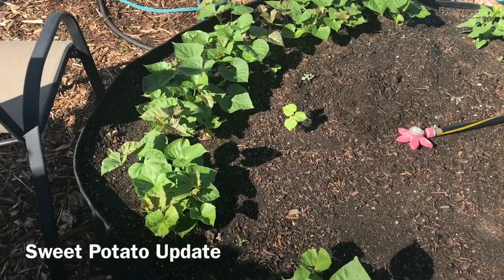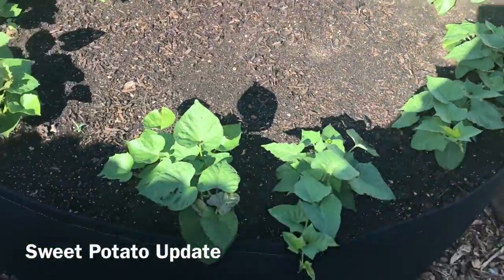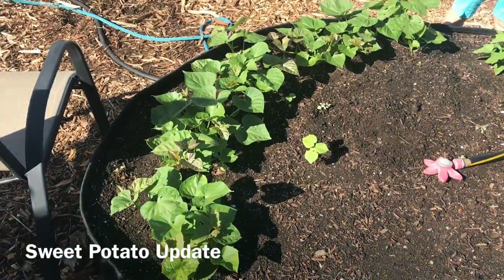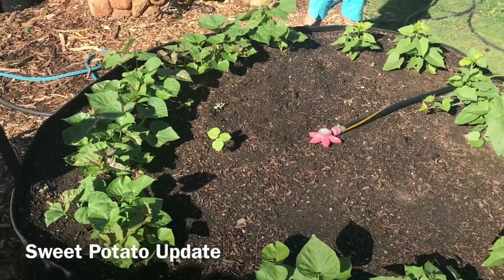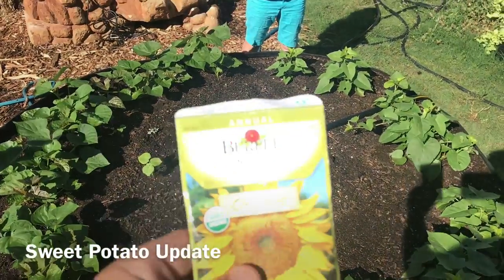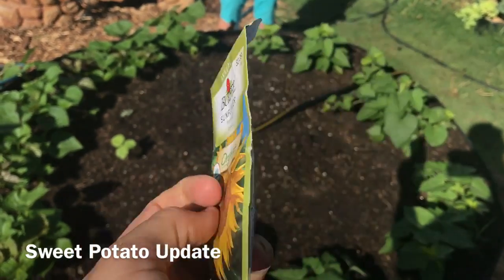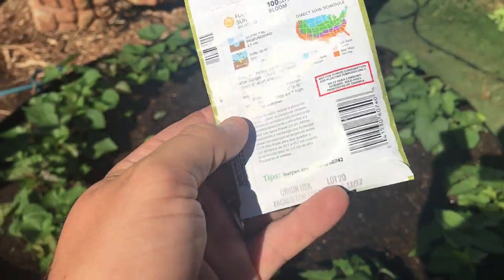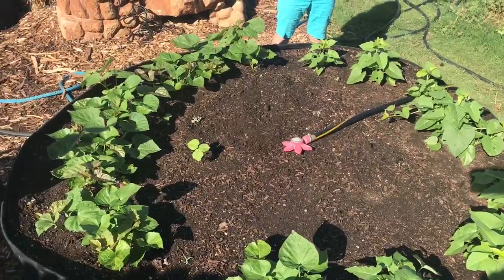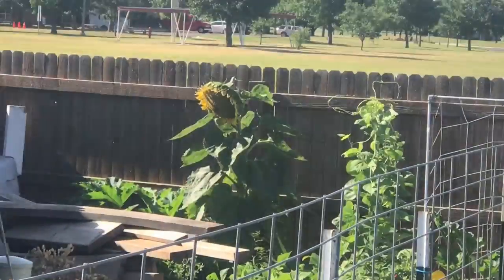Quick update on the sweet potato bed - the sweet potatoes are really starting to take off, loving this weather. Although they will take over the entire bed, we're going to plant just one or two giant sunflowers in the middle. This is the mammoth variety of sunflower; the package says they'll get 10 to 12 feet tall. We have another giant sunflower on the other side of the garden.